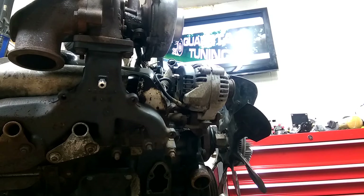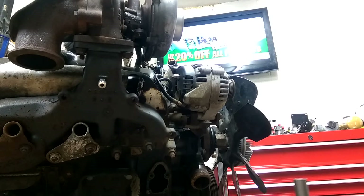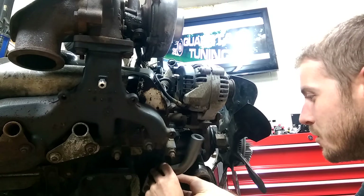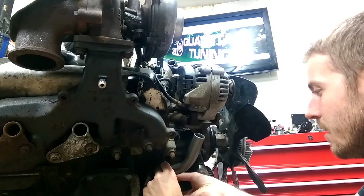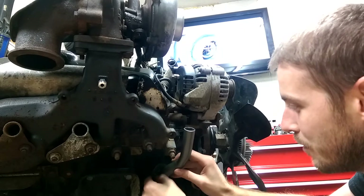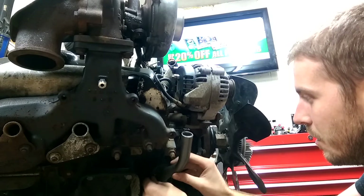Once you put some Permatex on here — we prefer to use the quick silicone gasket maker or an actual gasket — just because it's hard to clean up this area when it's in the truck and actually get it to seal. Just for mock-up purposes we're going to throw this on without any Permatex, but remember to always start from the bottom on this, start down in the block, because in the truck it's going to be a little harder to get to.